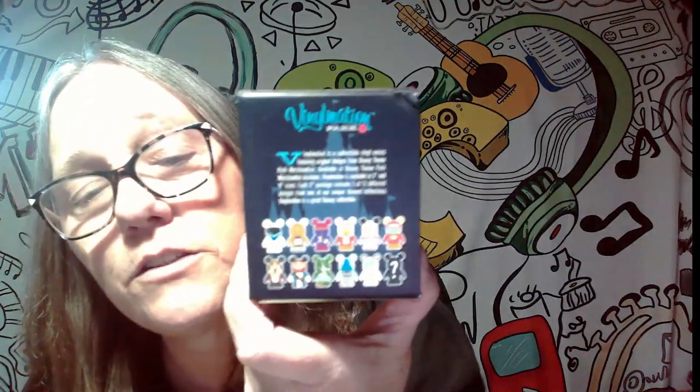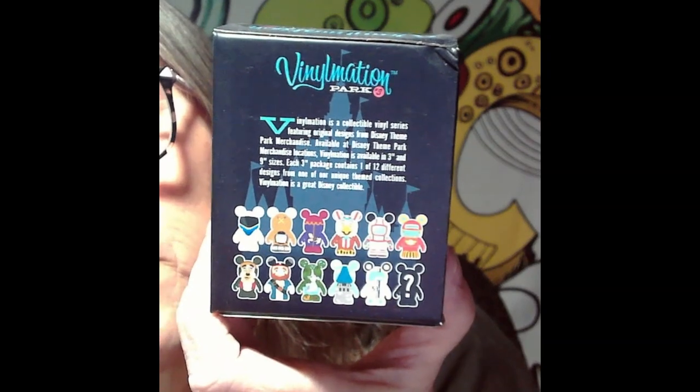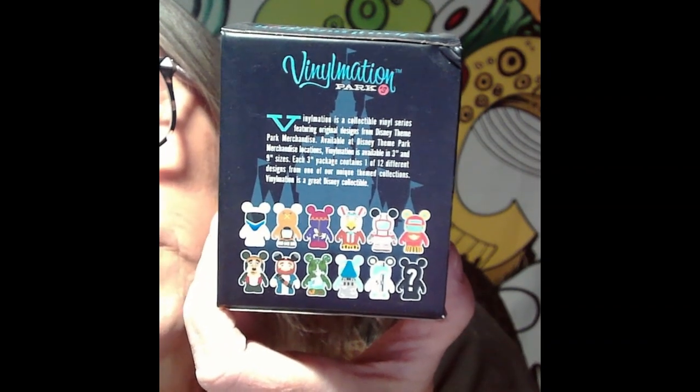This vinylmation is the Park Vinyl, it's three inches. These are all the characters on the back that you can get — lots of different characters. I like the merry-go-round one, the spaceman one is cool. This one is adorable — the jungle ride one with the elephant shooting up the water. This will contain one of 12 different designs from one of their unique themed collections.